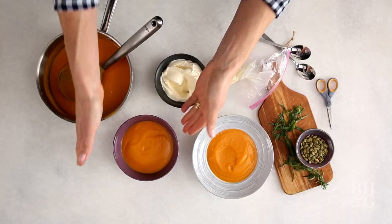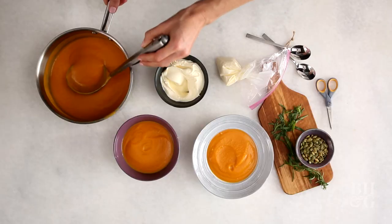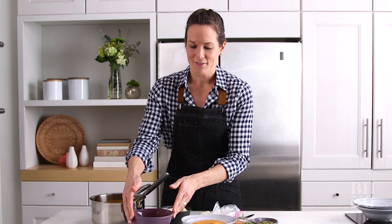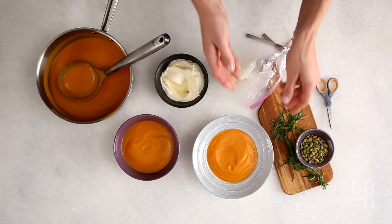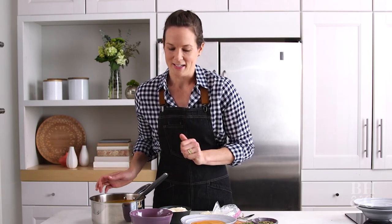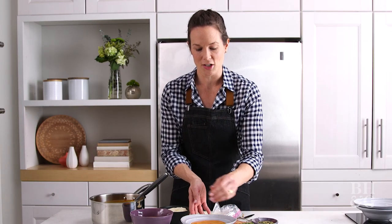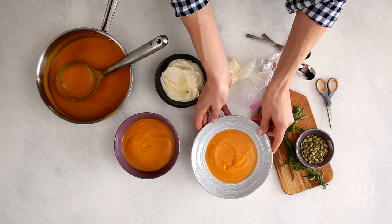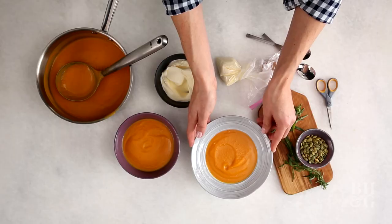Nothing's wrong necessarily with this purple bowl, but it has a very vibrant color, and we've made a very vibrantly colored soup here — this beautiful orange — and if you compare the two, it fights a little bit with that color palette, whereas this gray bowl complements it. This one I just plopped in and it doesn't have the best texture on top, but this one I swirled, and this soup has a lovely texture to it, so it holds any sort of shape I give it as I'm ladling in.